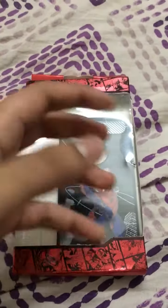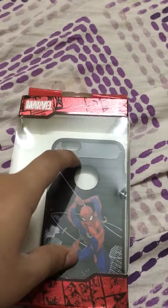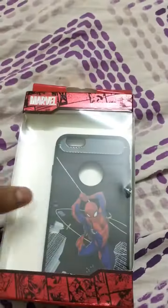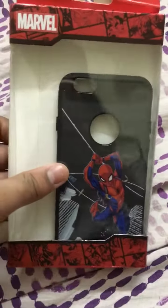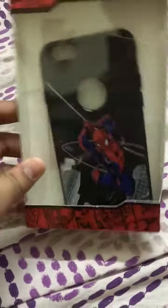I can't actually put this on my iPhone right now because I'm using my iPhone 6s to take this video. So this is the case held up against my iPhone 6s — it's a Spider-Man Marvel Origins case.